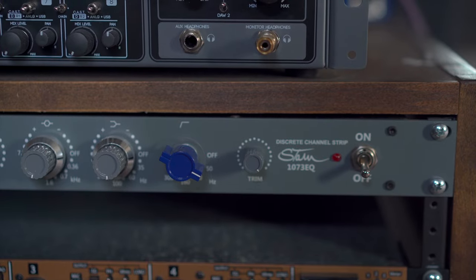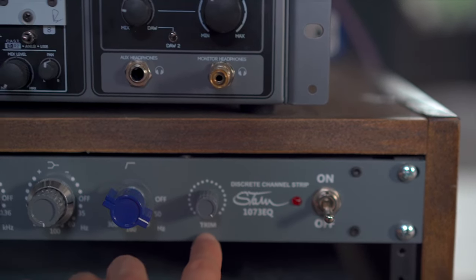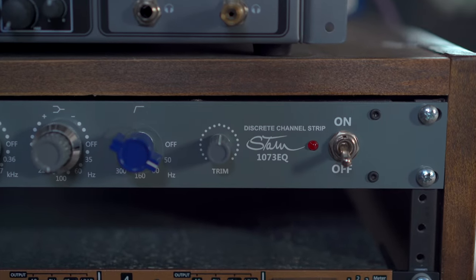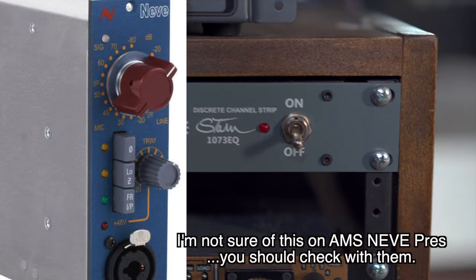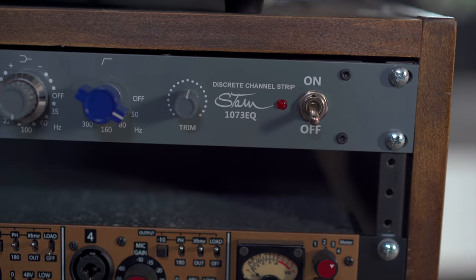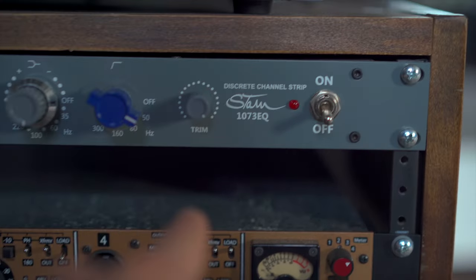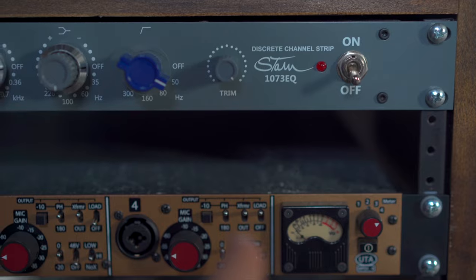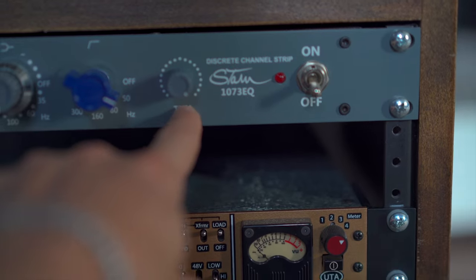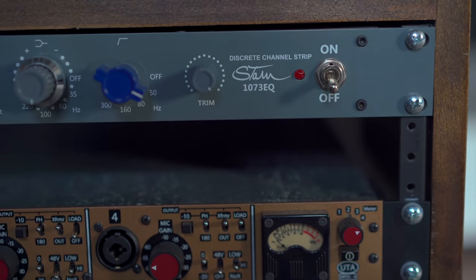Looking at my Stam 1073, the bottom right knob says trim. I always thought you'd want to have that sort of in the middle, like at 12 o'clock — and actually on AMS Neve preamps I think it is supposed to be set at noon. But on BAE and Stam 1073 preamps and some other brands, you're actually supposed to have the trim cranked all the way clockwise. On BAE preamps it says 'output' instead of 'trim', but on Stam Audio it says trim — and you keep it all the way clockwise basically all the time.